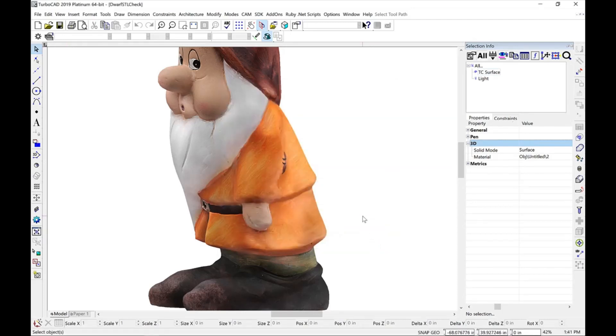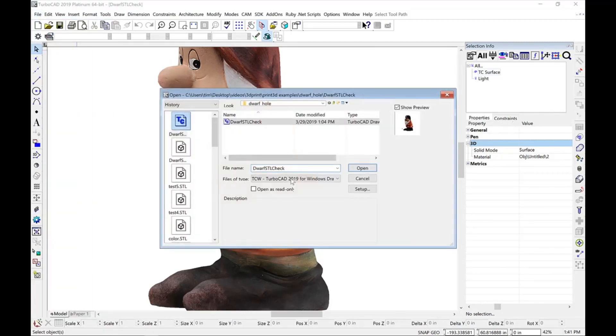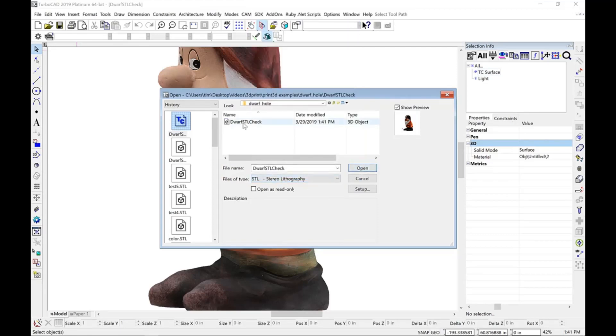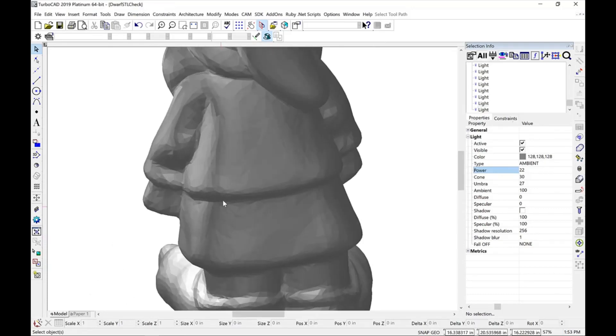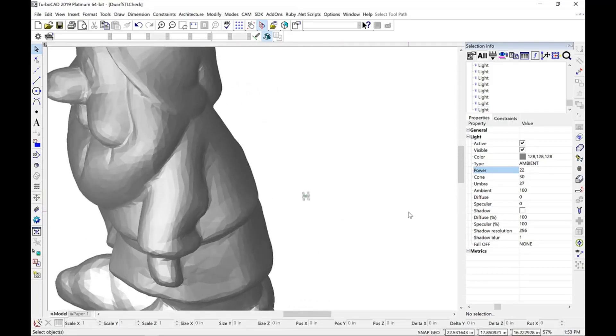Let's go ahead and click OK, save our file, and confirm by reading in the file we just wrote and checking for a hole. I'm going to read back in the same stereolithography file I just wrote, and let's visually inspect the model to see if that hole has actually been removed. We'll rotate it into another view and zoom in on the back to confirm that the hole has been successfully repaired.